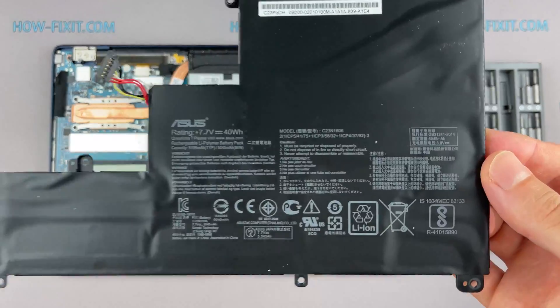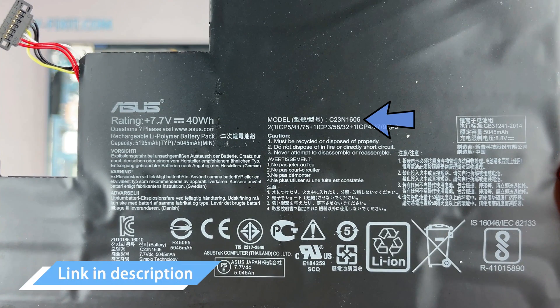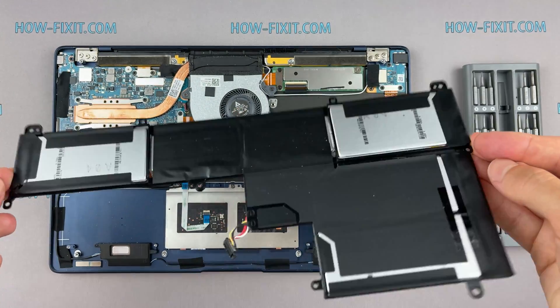You can find the replacement battery for this laptop using the part number shown. In any case, in the description under the video I left a link where to buy a new battery for this laptop.